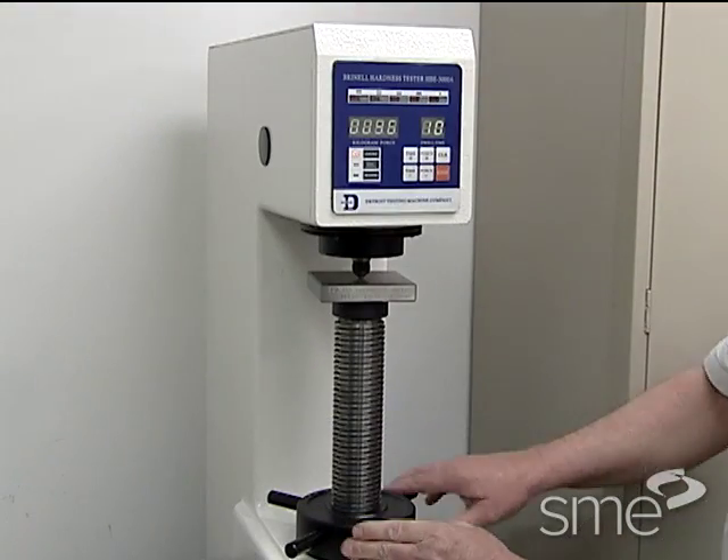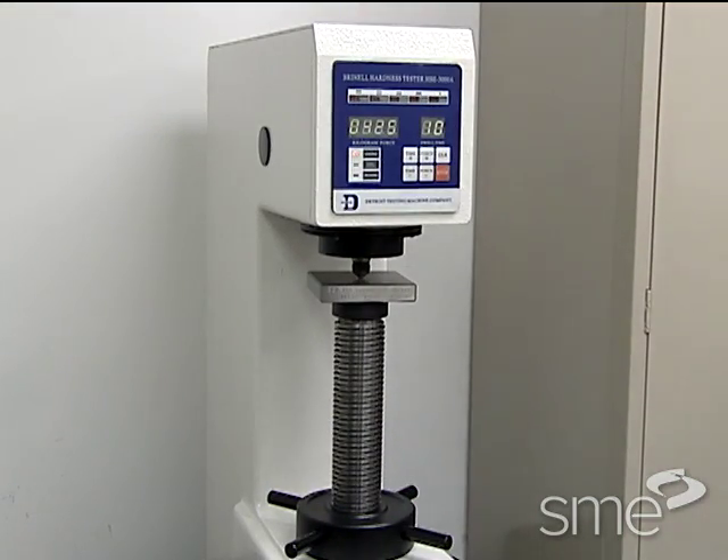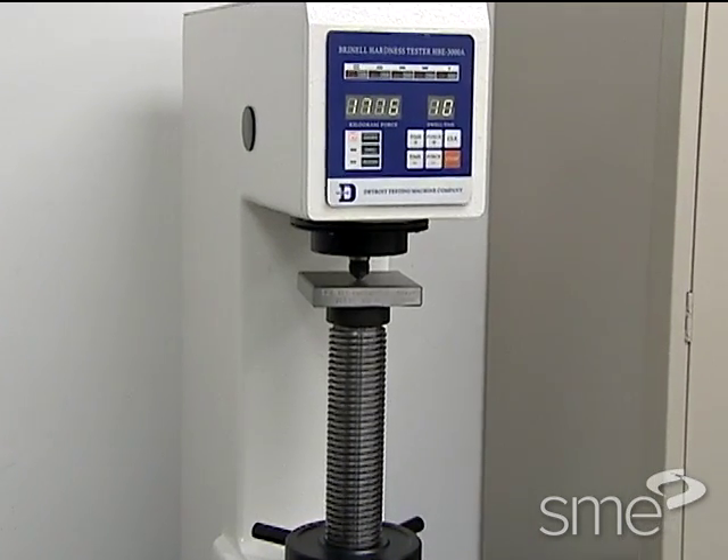To perform a Brinell hardness test, specimen thickness should usually be at least ten times the indentation depth.